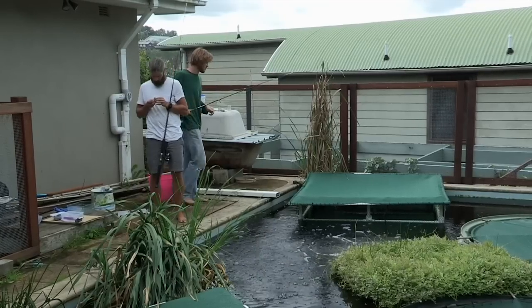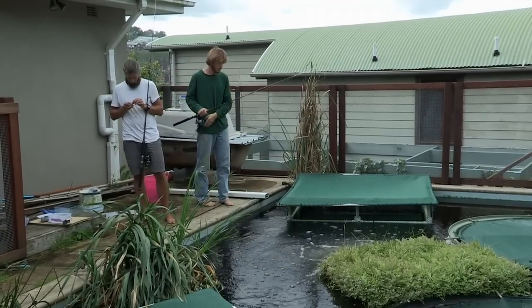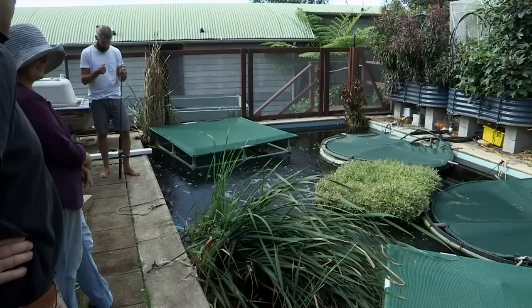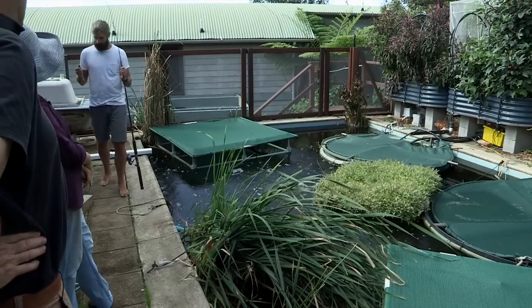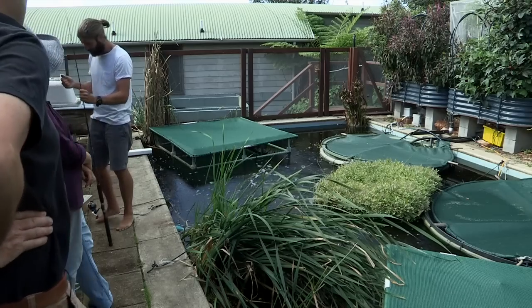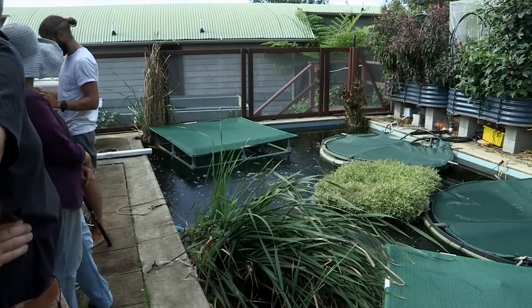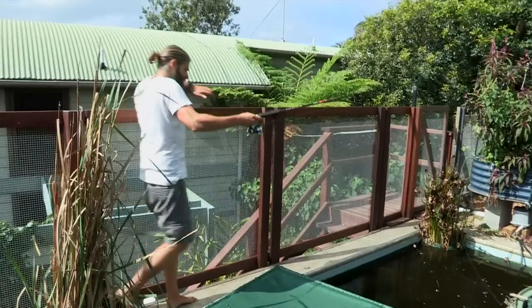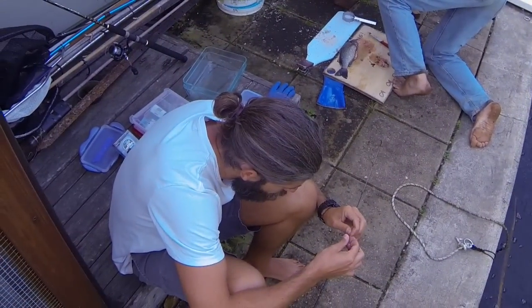Fishing can be really frustrating. Sometimes you get a really big fish, but if it's too big, it gets off the hook or it breaks the line. They've tried a couple of times to get it — in fact they got it on their hook and it got away. Now he's going to be the hippest fish in the pond. This fish must have nine lives. I've seen this one escape twice in the last 15 minutes.